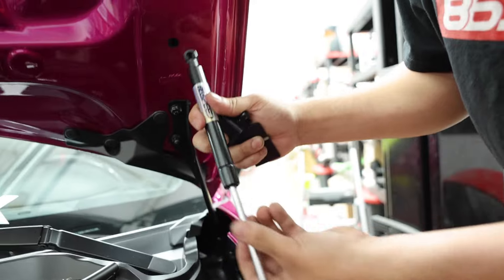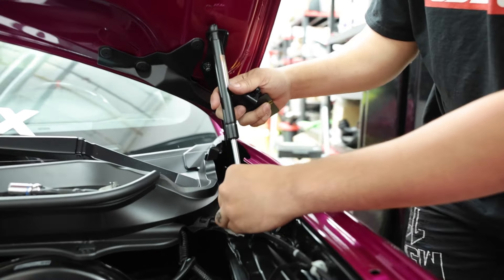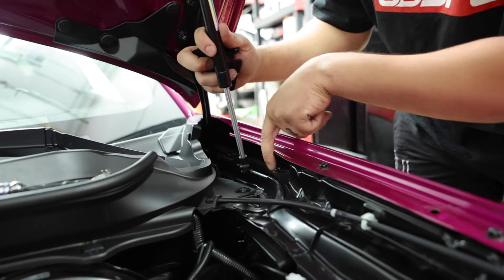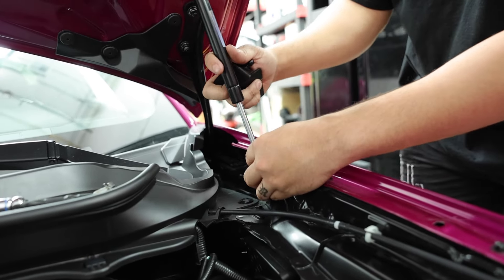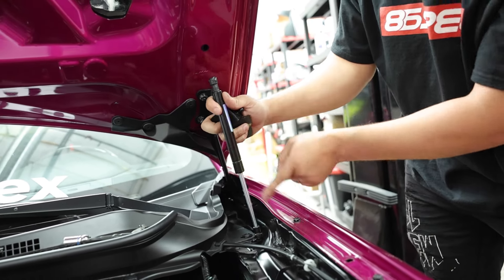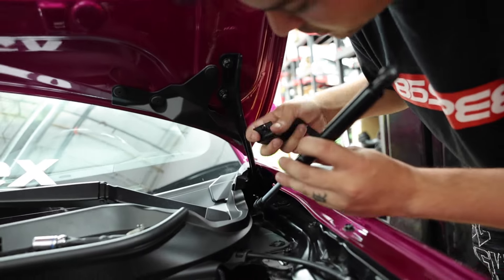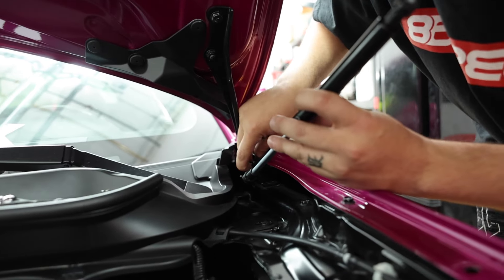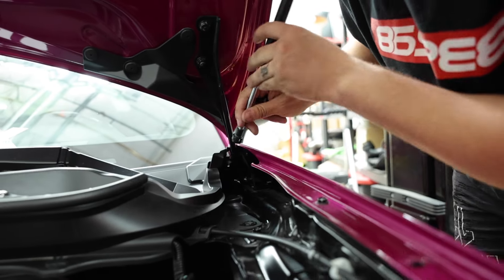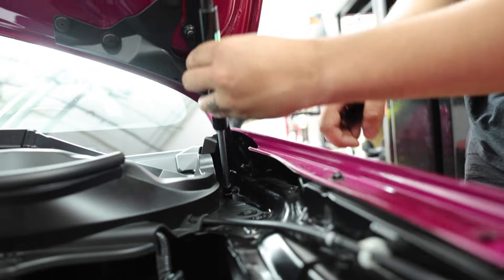The second-gen hood shocks are substantially shorter than the first-gen one, so a lot of you might be inclined to want to mount it here. There's a nice little bolt right here — it looks like that's where it's supposed to go, and the bracket mates up nicely — but if you do that, the hood's not going to be able to close. It's not the right angle since this one is so much shorter. So this bottom bracket is actually going to go right back here on top of the OEM hood latch, and that is going to give you the right angle to actually close the hood properly.